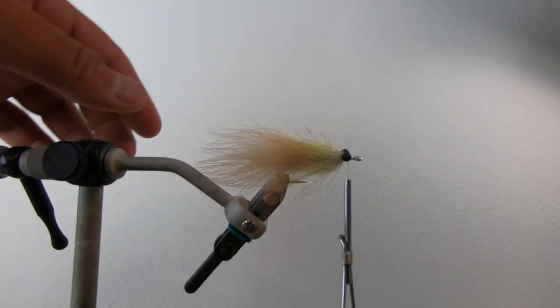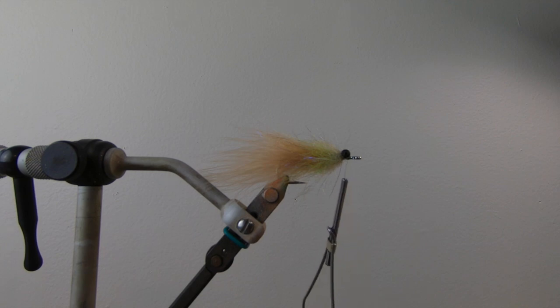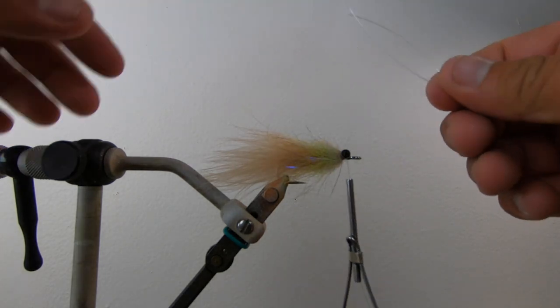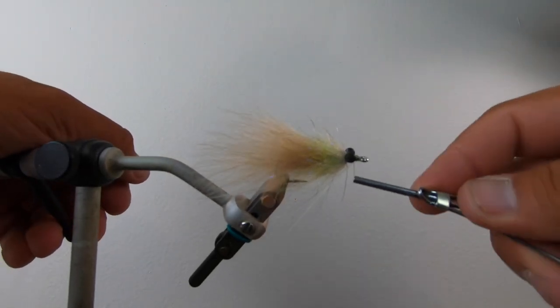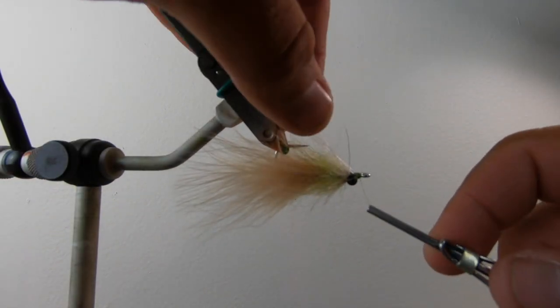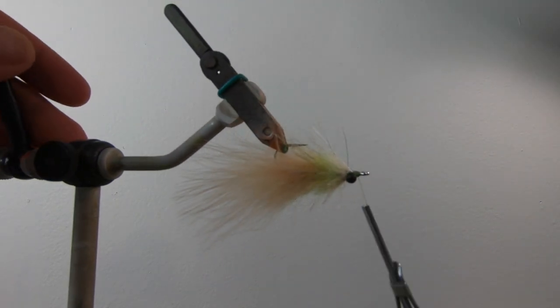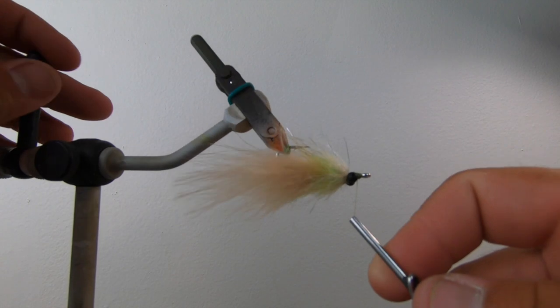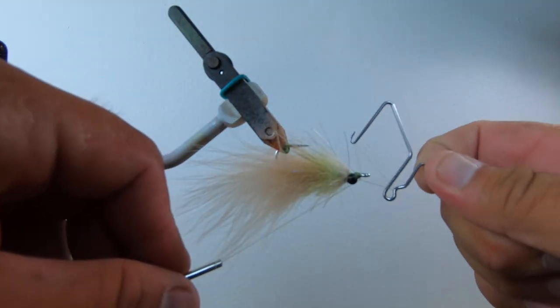So this is a special moment here just before the weed guard goes in. I'm going to trim a little piece of mono — I always tie the weed guard in a little longer than I need because you can definitely trim it back. I like to bend it, flip it over, and pull it into place. They'll cross over each other giving you a nice little weed guard. I like to epoxy finish the whole deal with the weed guard since it helps keep it in there, so I'm going to whip finish here.